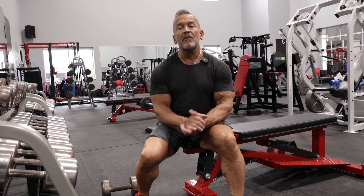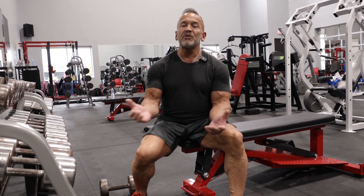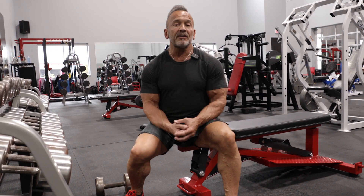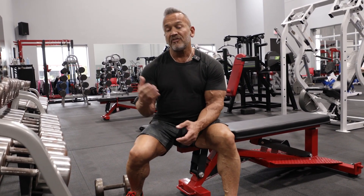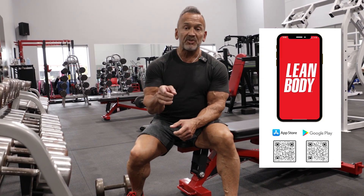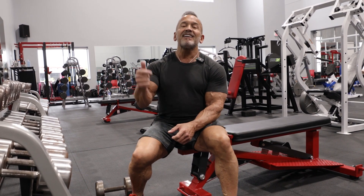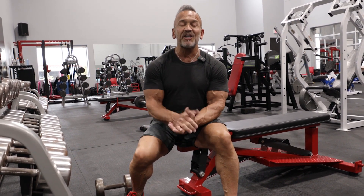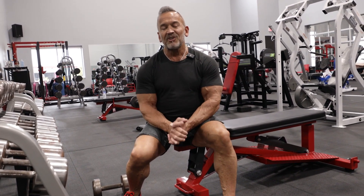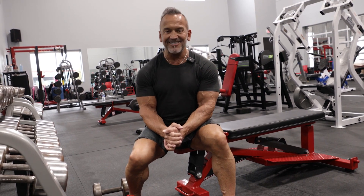That does it for our biceps workout, and that is the finish of our back and biceps day. You can substitute exercises for the ones that you saw today — this is just an example of what I might do on a typical back and biceps workout. If you need additional help, make sure you check out our Lean Body app on the Apple App Store and on Android, available totally free. If you enjoyed this video, make sure that you like, subscribe, and click on that notification bell. I'm Lee Labrada, your Lean Body Coach, coming at you from the Labrada Nutrition Gym. Thanks for joining us, and see you next time.